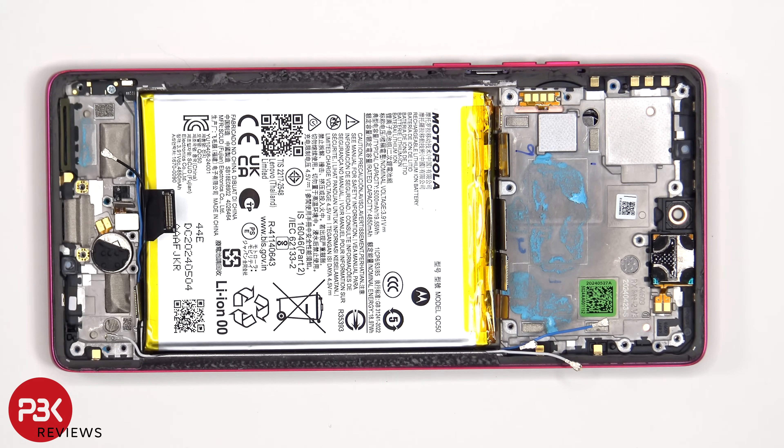For anyone worried about accidentally inserting the SIM ejector tool in the wrong hole, on this phone you don't need to worry since both the filters on the bottom and top, as well as the microphones themselves, are seated at the top and above the holes, so they won't get damaged.